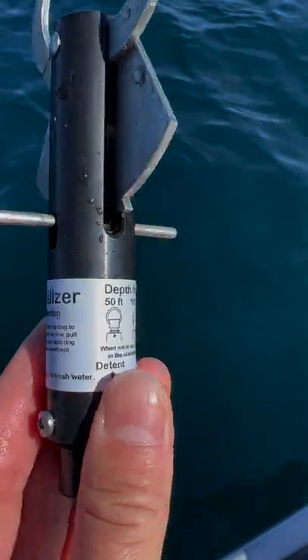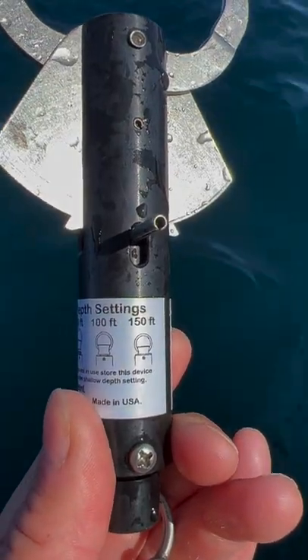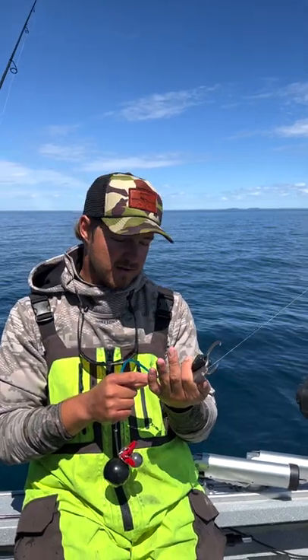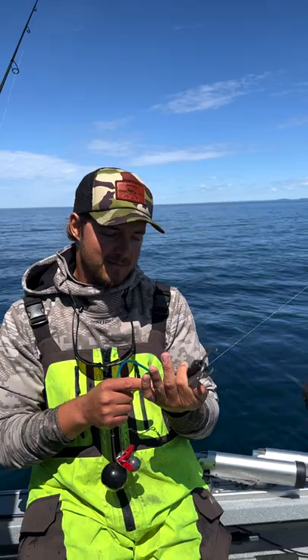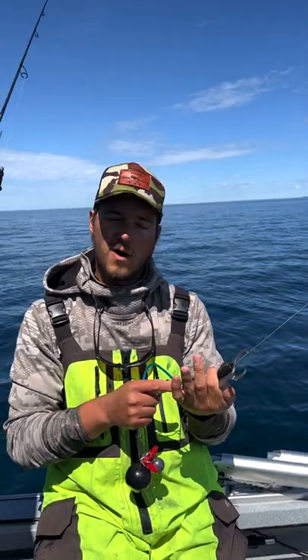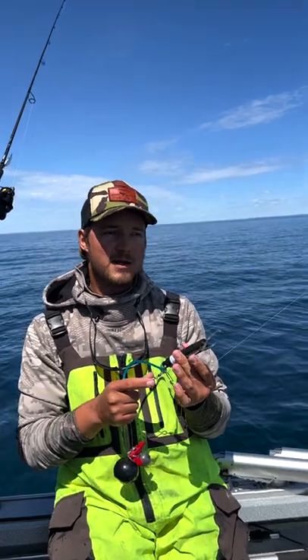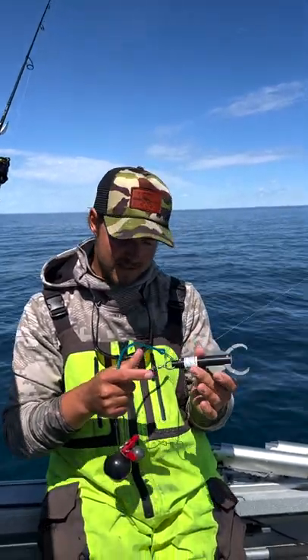There's two or three indents — 50, 100, and 150 foot depth settings — so we can set the depth that this will release at. Right now we're in 180 feet of water so I'm going to set this to the 100 foot setting. If I felt it was necessary I could set it to the 150 setting to get that fish even deeper, but this fish bit about 100 feet down so we're gonna set it to that 100 foot setting.